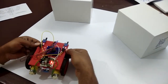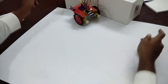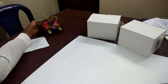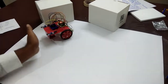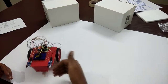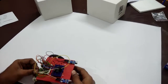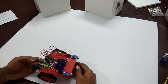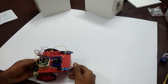The obstacle avoiding robot is working — it's finding the obstacle and turning away. This is the function of an obstacle avoiding robot. Thank you — please subscribe to our channel for more videos and give a like. If you have any doubts, please leave them in the comment section below.